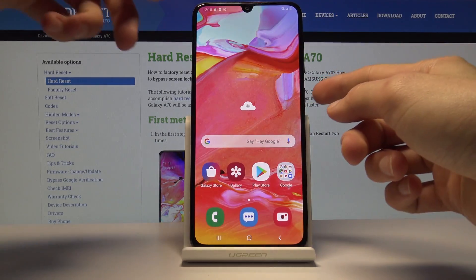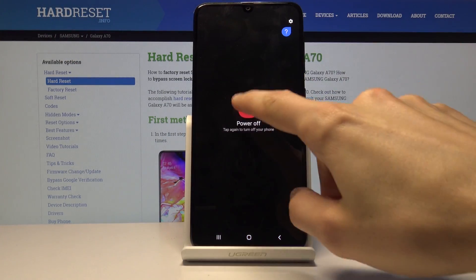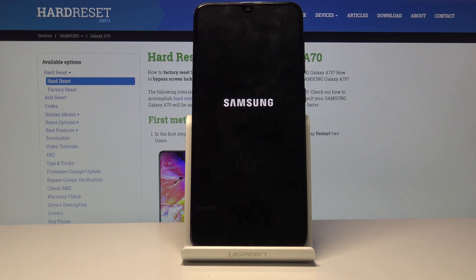From here you want to shut off the device, so hold the power key and then tap on power off. Wait for it to actually shut off, which will be indicated by the vibration.